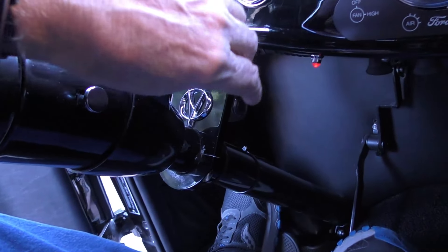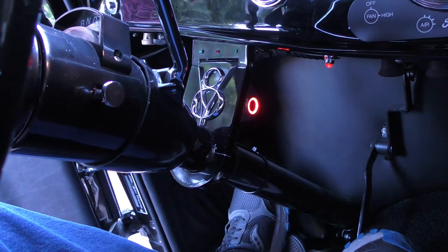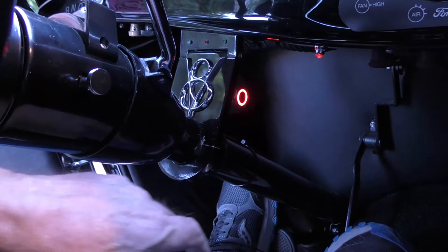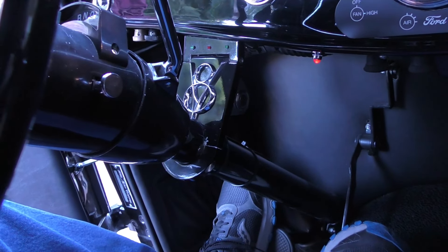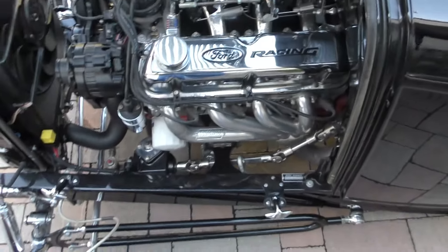I forgot to mention — it's got an electric emergency brake. You hit this button here and it's set, and now it's off. Alright, we'll get you underneath the hood. Very nice, Ford in a Ford, nicely done.